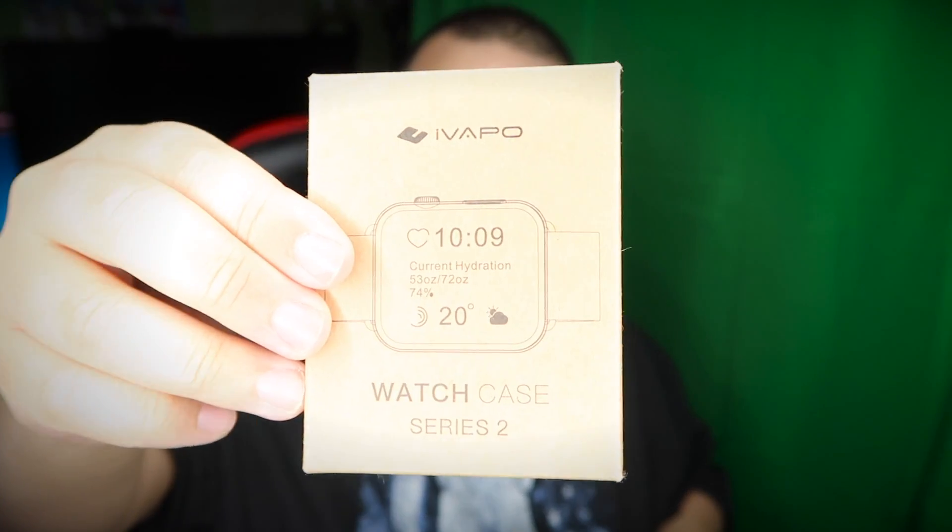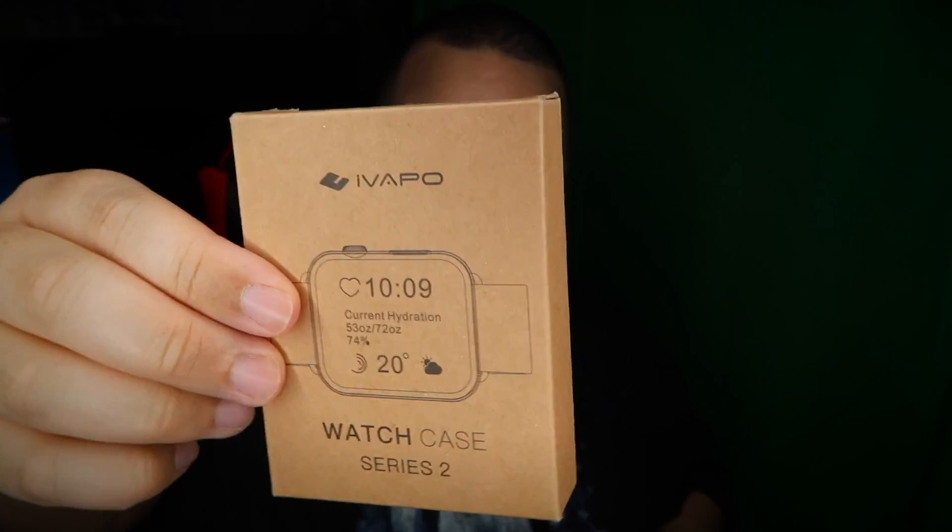Let's open it up. A little funny — like something might be broken on the inside. They were also nice enough to send me a watch case for Series 2 Apple Watches. I have Series 3, but it's fine. I'll set that off to the side and get this box open.